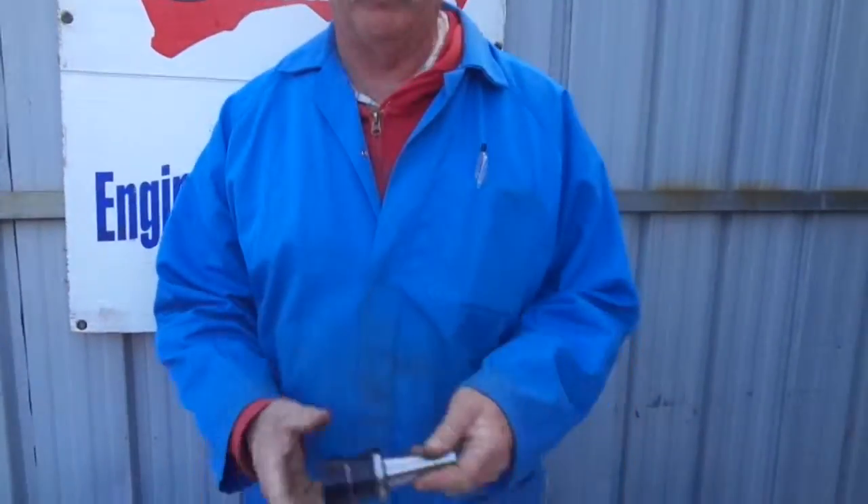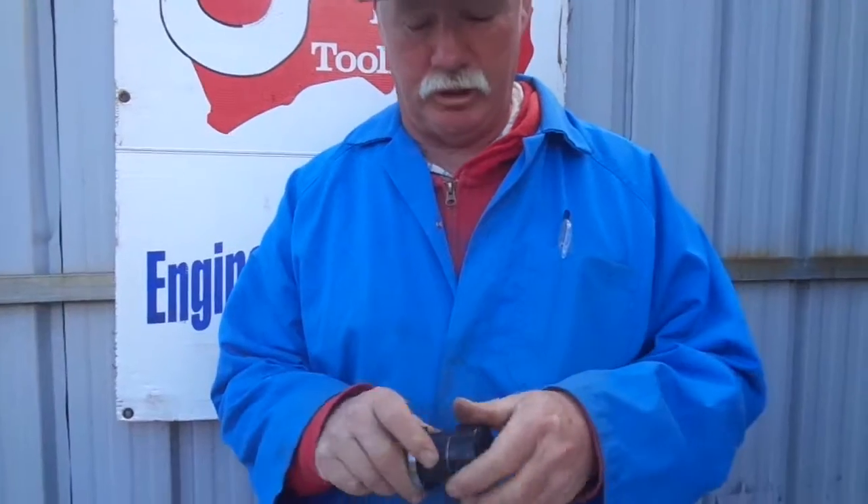G'day, this is Len from LPR Toolmakers. I've got a product preview I want to show you here — it's about ER collet chucks.